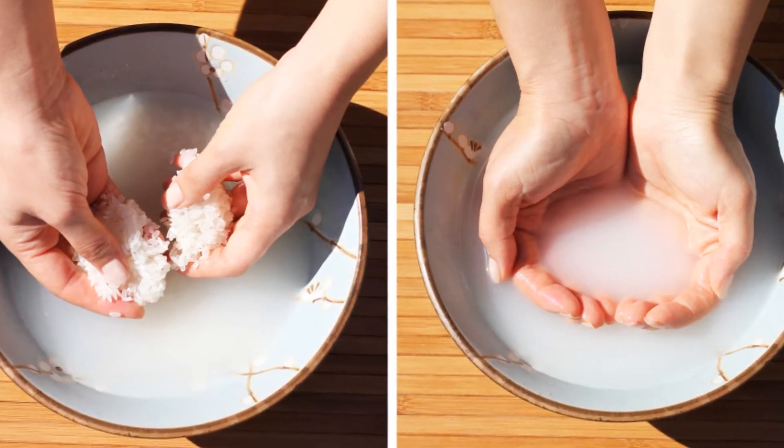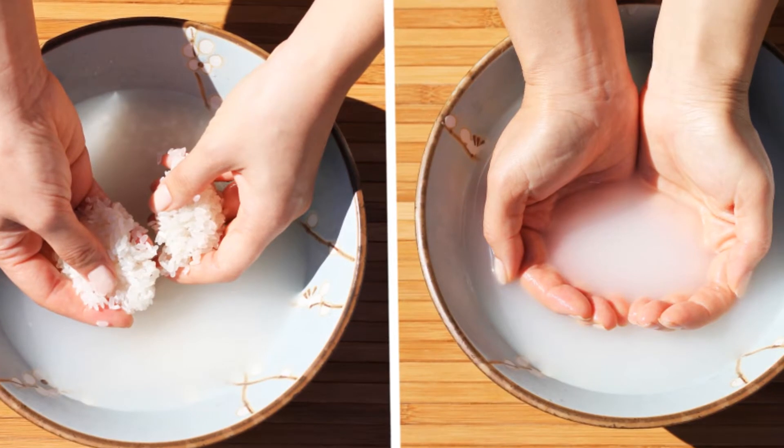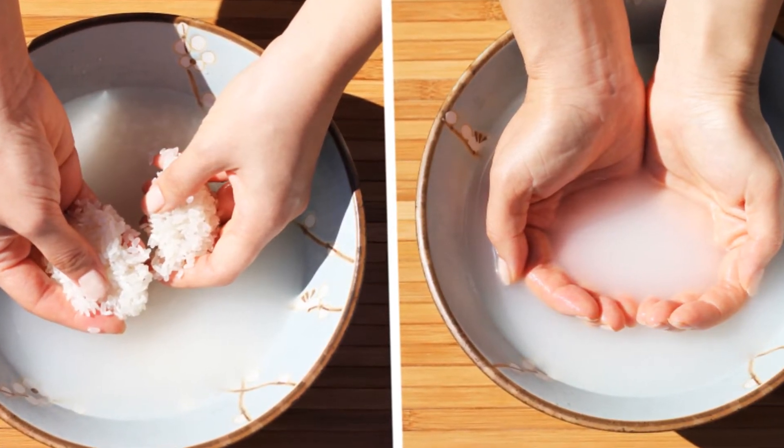The large amount of gamma oryzanol and vitamin E, on the other hand, helps protect heart health and lowers cholesterol. Rice has wonderful effects in skin rejuvenation, and the rice water face mask recipe below can help soften wrinkles and make your skin radiant.